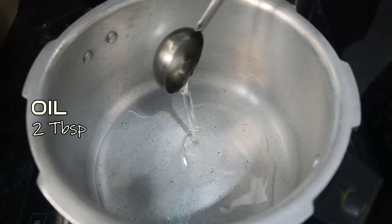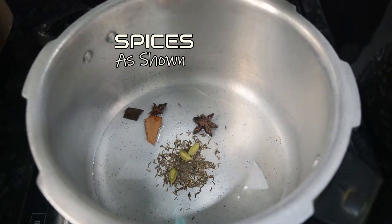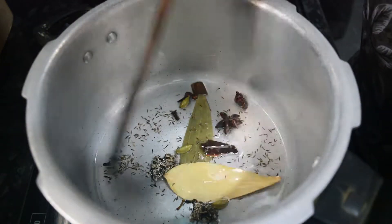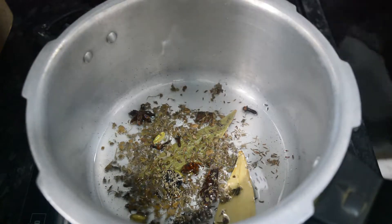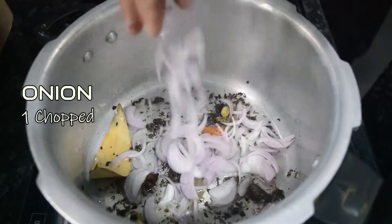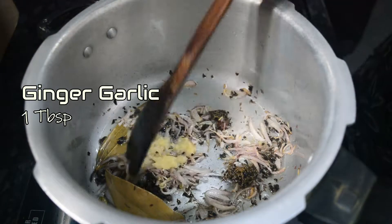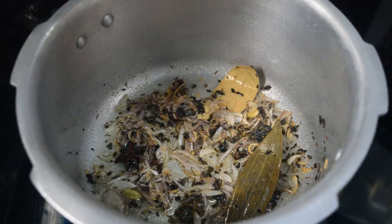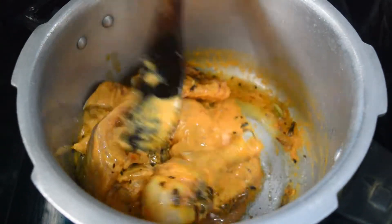Now I will use a pressure cooker. Put oil in the pressure cooker. Let's make the biryani masala. Add a little bit of oil and add paste in the pan — about 1 spoon of paste.